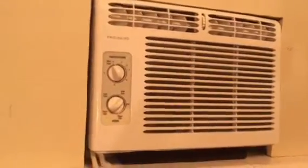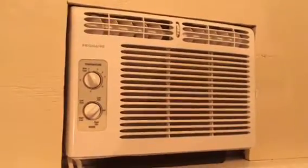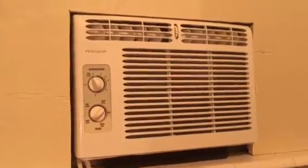An air conditioner can function as two things: it can cool the room, and it can also dehumidify the room. But the problem is that most air conditioners have temperature control only. You set it for 70 degrees, but humidity can be 100% and it's still 70 degrees — it doesn't really help.